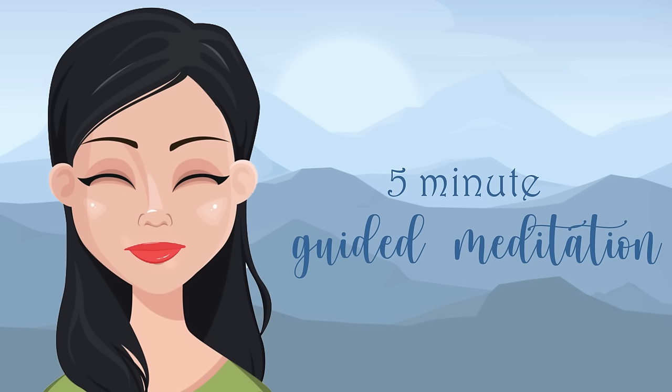Invite your mind and body to relax even more now.